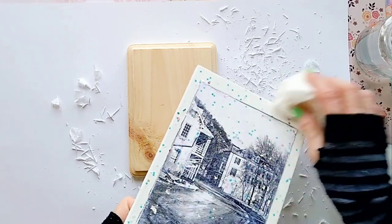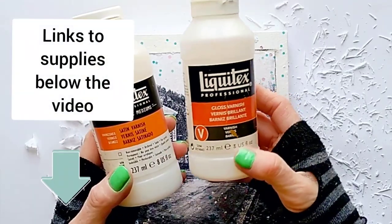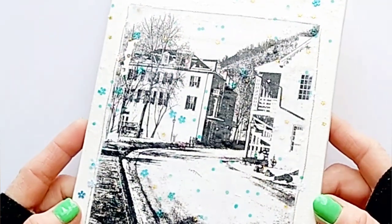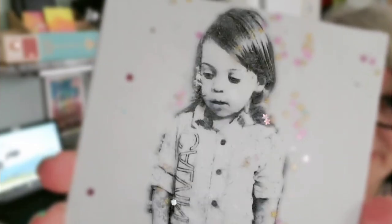When you are done removing most of the paper, you will need to seal the transfer with clear spray finish or a brush-on varnish. Here is a similar finished piece — this is what it looks like. A photo transfer with a little sparkle. It's always good to have a little sparkle.